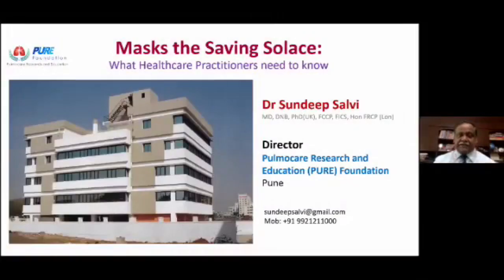At the outset, I would like to express my very sincere thanks to the Indian Chess Society for giving me this opportunity to share with you this very important presentation on the role of masks in this current COVID-19 pandemic. I also bring to you greetings from my institute called the Palmocare Research and Education Foundation situated in the city of Pune.